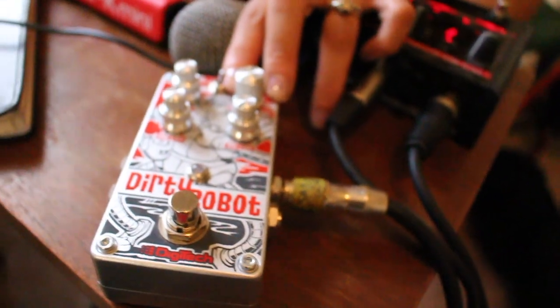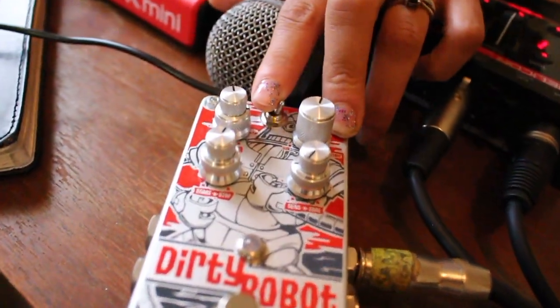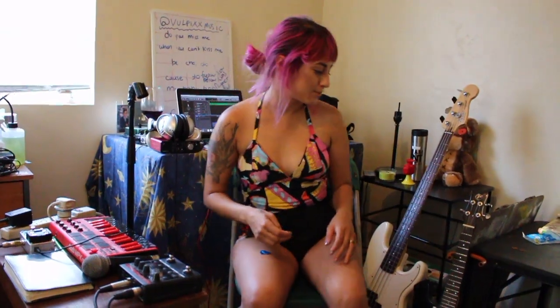For my guitar and for my bass, I like to use this pedal. It's called a Dirty Robot. It makes your instrument sound like a dirty robot. It's awesome.